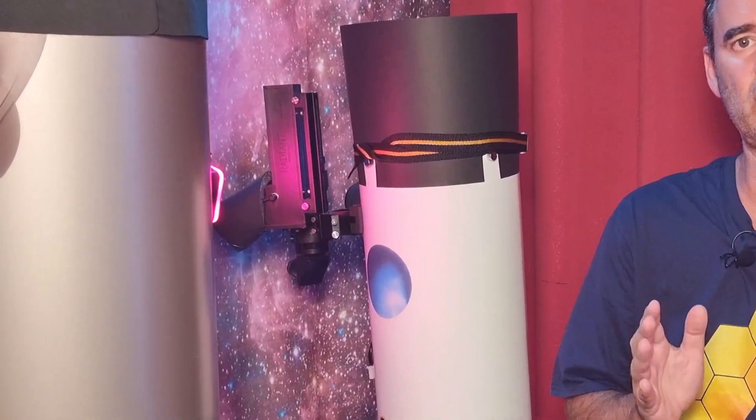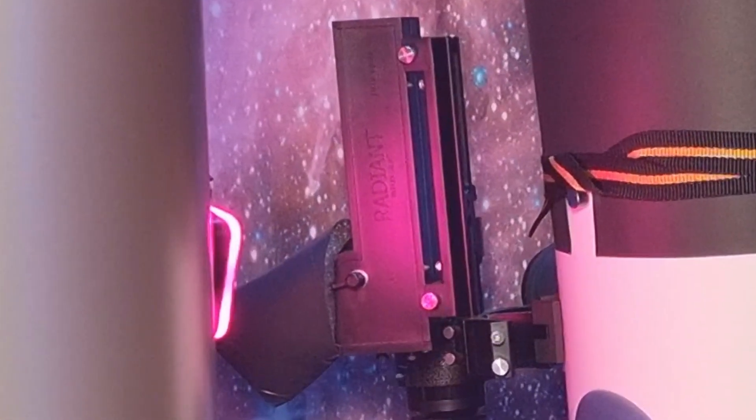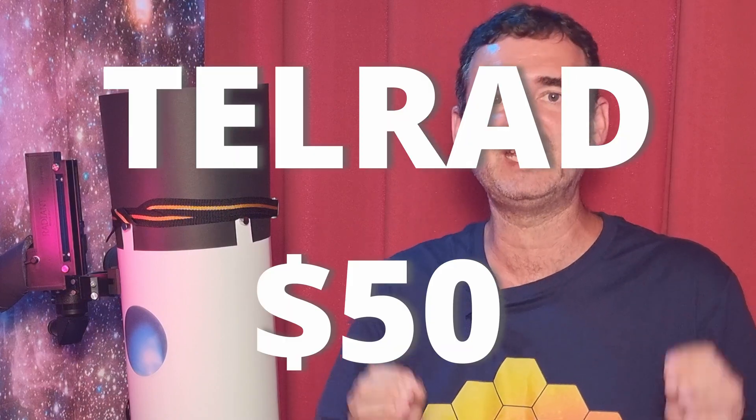A Telrad is an instrument I strongly recommend for your dobsonian telescope — any of them. It's so important to me that I will include it in this beginner setup.